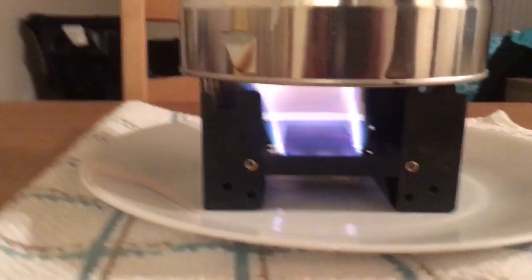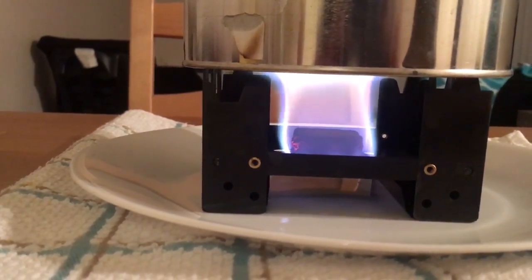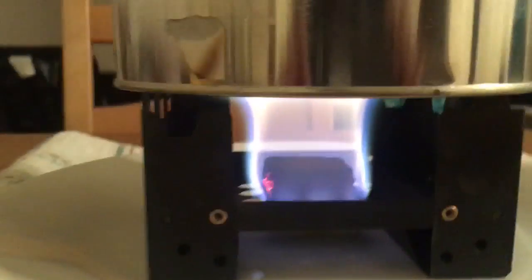About four and a half minutes in — ladies and gentlemen, a little less than five minutes and this tablet still has a good amount left to go, and our water is boiling. I'll say that's good enough for boiling — you can definitely make some ramen noodles with that.